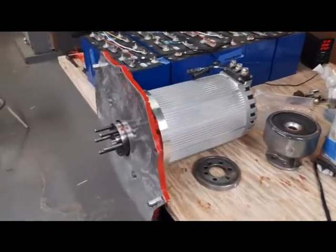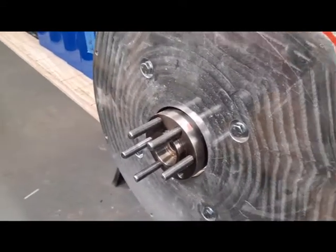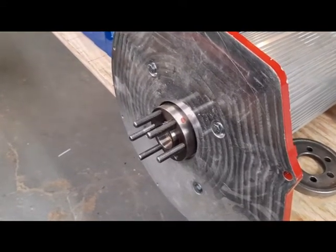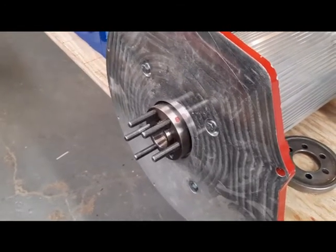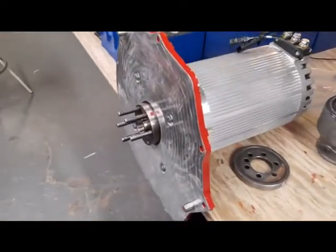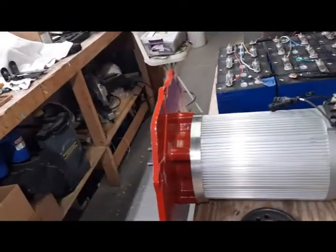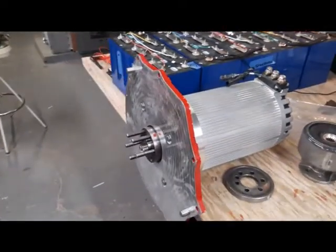We put the coupling on the motor shaft and then I put the grade 7 — don't ask me why they're not grade 8 — grade 7 fine-thread 7/16 studs in there. They're three inches long, a little longer than they need to be, but that's what I could find. The CAN EV adapter plate fit perfectly, so that just bolted up. I didn't Loctite it yet because I just want to see how this all fits.